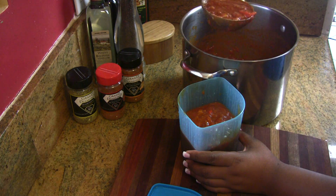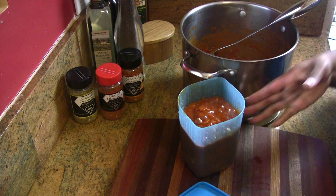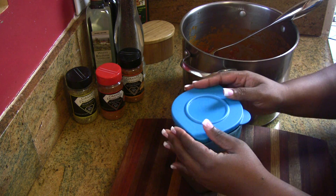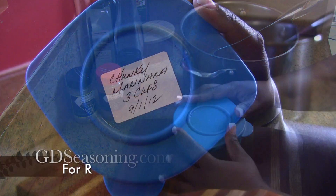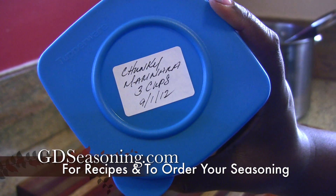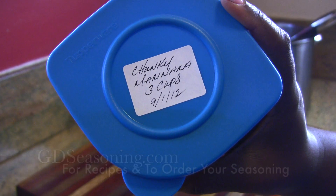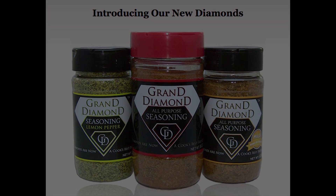Now the sauce is ready to be either refrigerated or frozen. Make sure you're using an airtight container, like Tupperware or any airtight container you have. Don't forget to date and label the container. For the chunky marinara sauce recipe, go to gdseasoning.com. We've also added two brand new diamonds to the family — our Grand Diamond Mild All-Purpose Seasoning and our Lemon Pepper. Check it out on our website. See you guys next time.